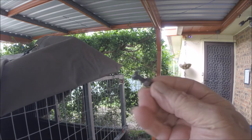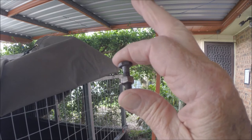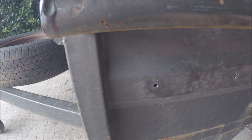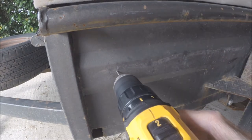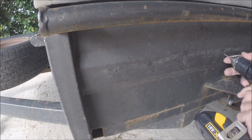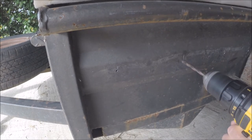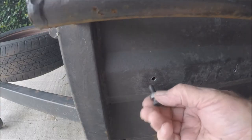I decided just to use a quarter inch by one inch nothing bolt. I'd already set the distance to 75mm, then 150mm, 150mm, 150mm. I just used a bolt to cut a thread.